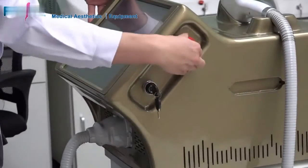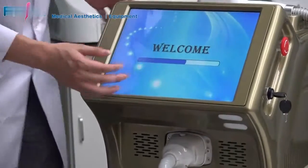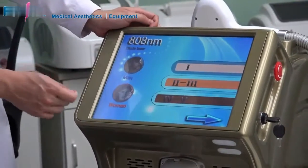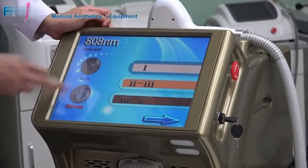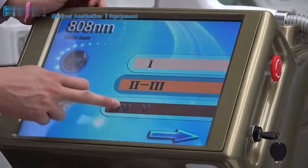When you open the machine, we adopted a humanized design — the welcome interface can display your logo. Here, you can choose male or female, and skin type 1, 2, 3, 4, or 5.